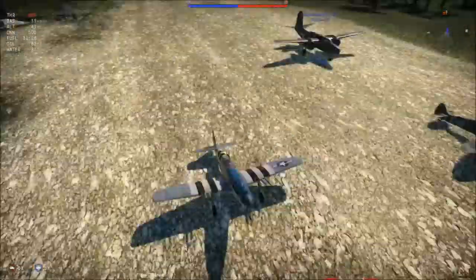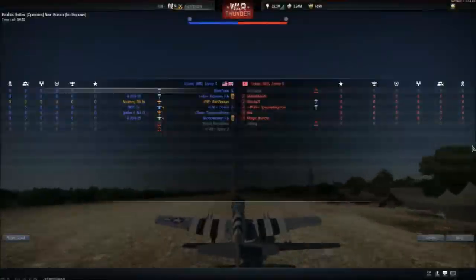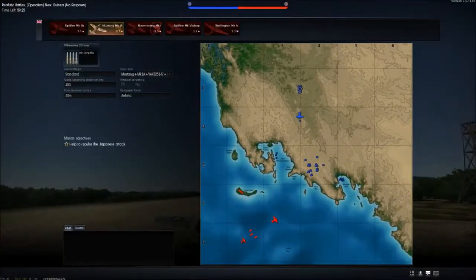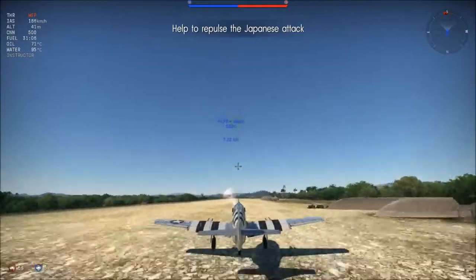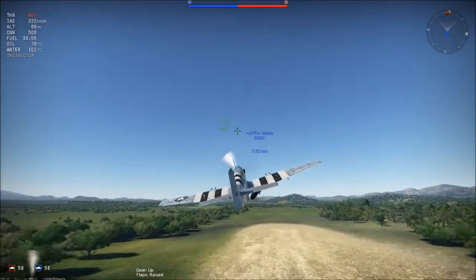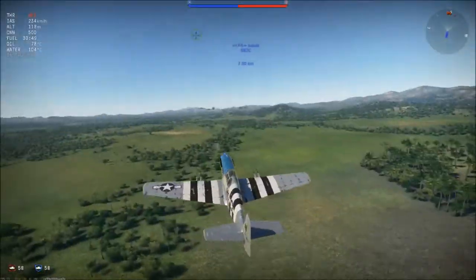Hello guys and welcome to another episode of the War Thunder plane review series with Voyager. Today I want to take a look at the British Mustang MK1A, which is the same plane as the American Mustang with the 20mm cannons. They both sit at 3.7. The American plane can be researched, while the British plane is a premium.